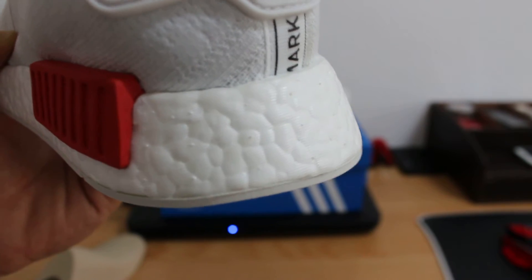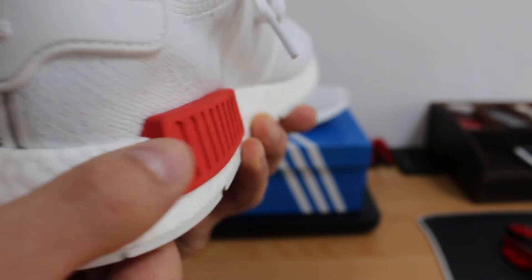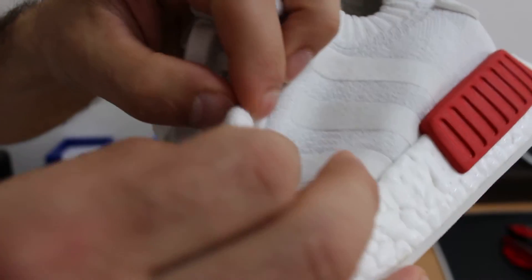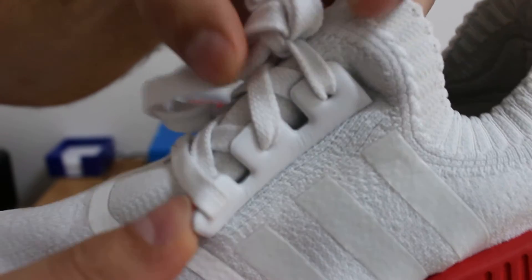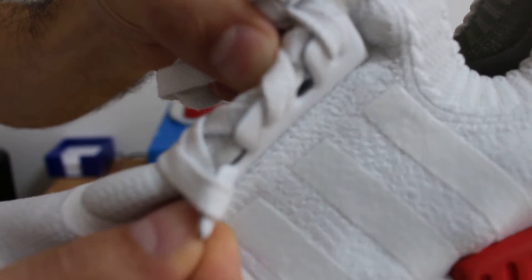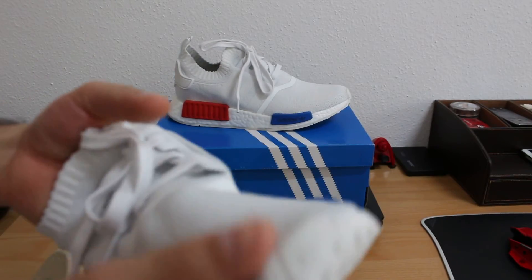This is what that means — this is the original. The fakes, they don't make it, they can't do that. Another thing to check is here — if you look here, fakes can't do this exactly, it looks different. And the smell — you have to smell it. Fake shoes, you can smell the difference.